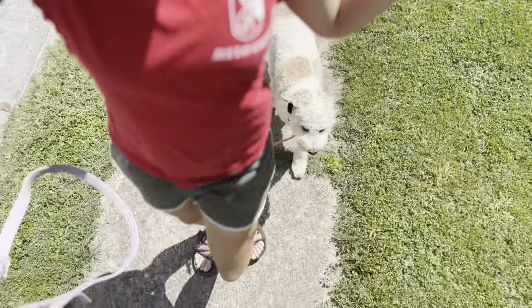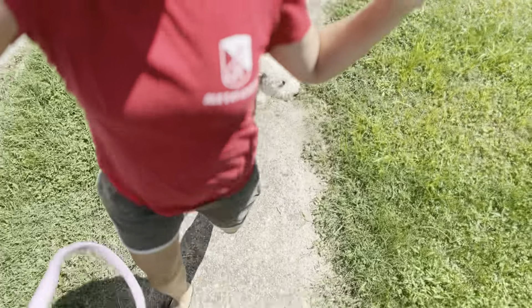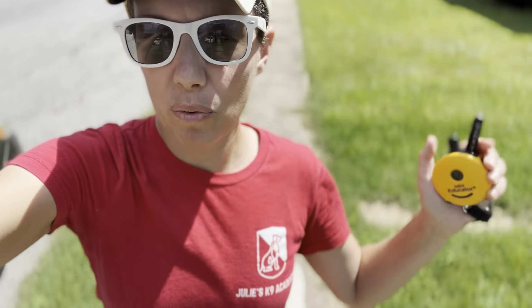We teach the dogs to slightly stay behind us because they need to be able to see our left leg. If they can't see our left leg, then how do they know where we're going?